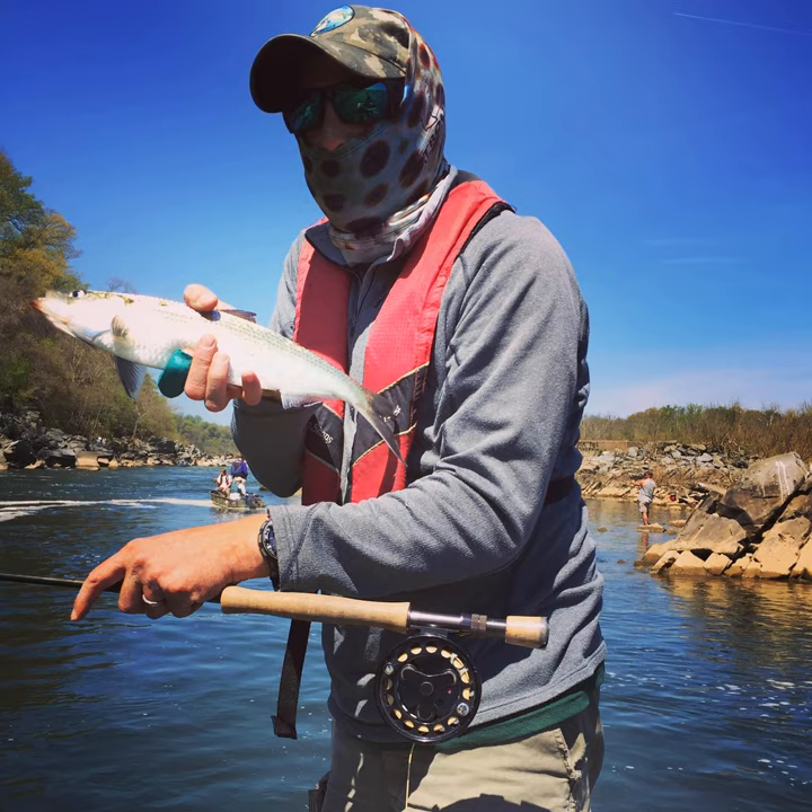Now on to the meat and potatoes of the podcast. I've done a previous podcast about this time last year on the flies I think you need for catching shad on the fly rod. In this podcast I made a comprehensive list. I'm going to talk about rods, reels, lines, leaders, flies, waders, footwear, gadgets, and additional information — some websites and phone numbers pertinent to what you need to be a successful shad fisher person.